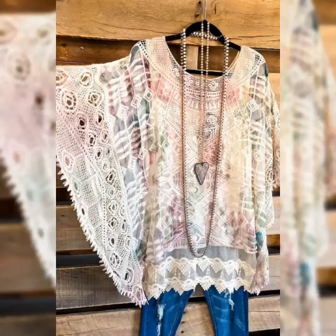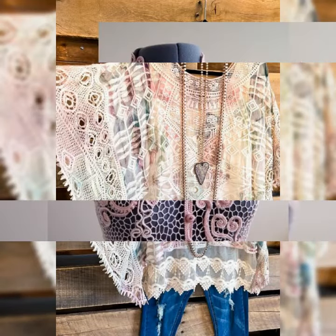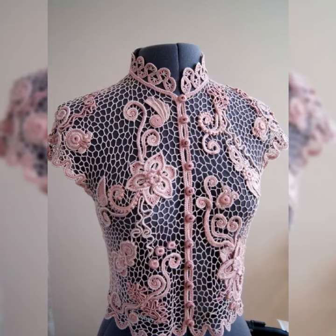Assalamu Alaikum viewers, welcome to my channel Crochet Pattern. I hope you are all fine. I pray that Allah bless you and keep you safe. Please stay away from all troubles and calamities, ameen.